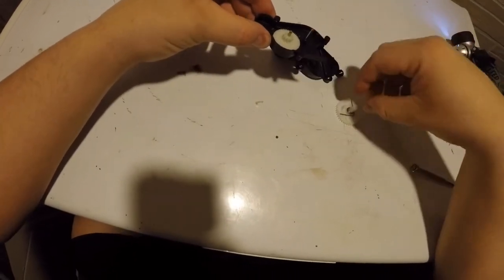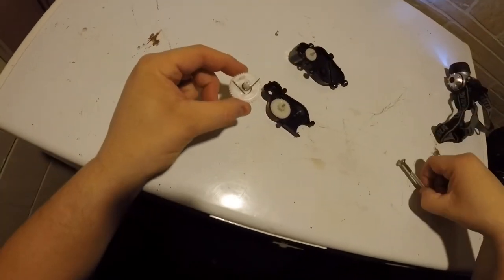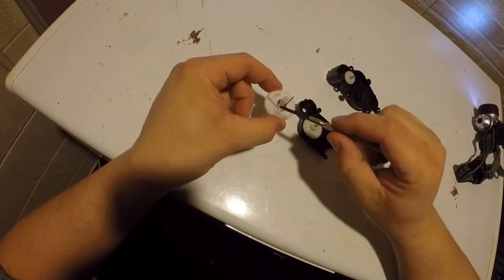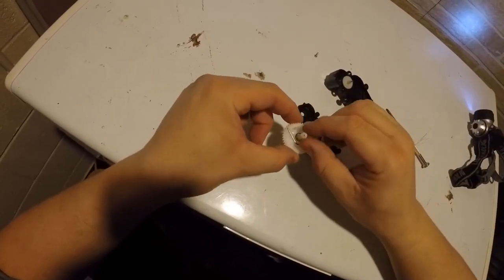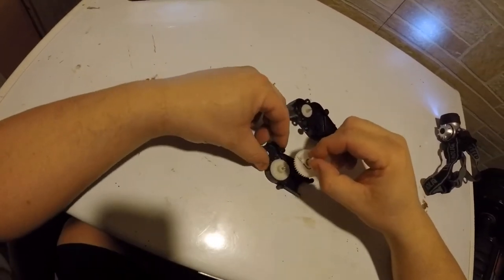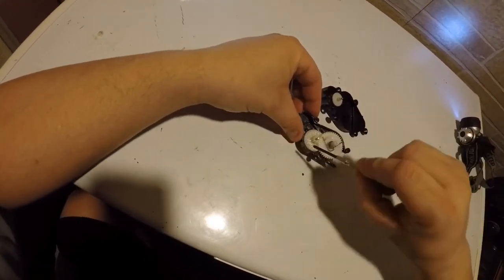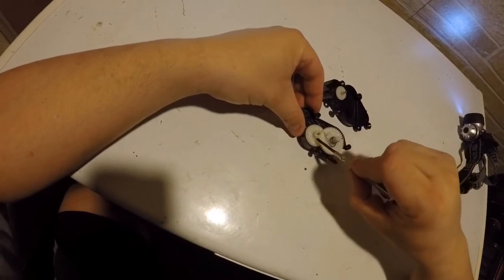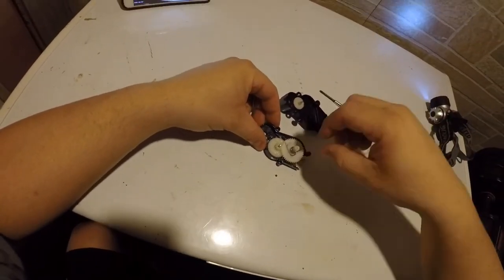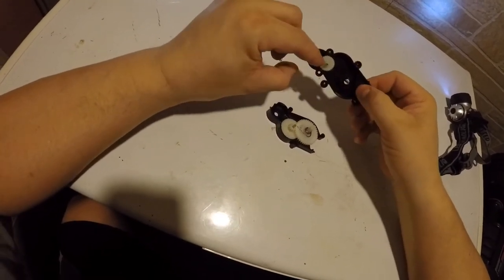This one is going to go right in there. What you have here is this big gear has a molded-in piece, and this is where the internal spring goes. The spring goes on this side of that molded-in piece, and you're going to set it on that metal shaft. The teeth on this outer ring are going to mesh with the teeth on this molded-in gear.